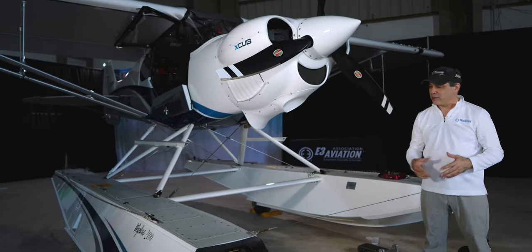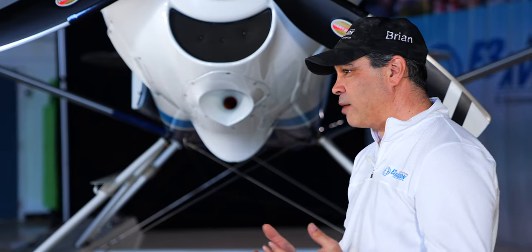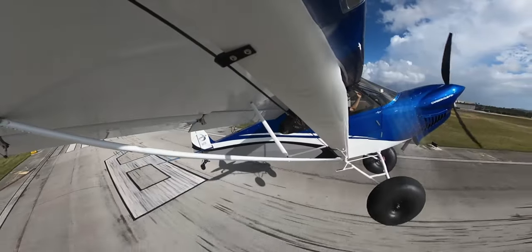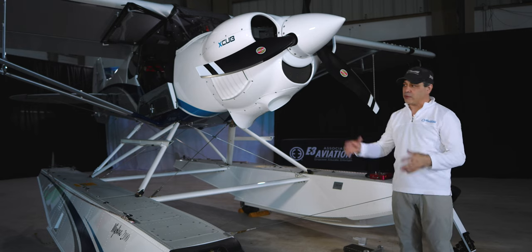Obviously this one's on floats. If you've been following us and looking at some of the other videos inside your membership, you probably saw a lot about our FX3 — that was Charlie Kilo. That one had 35-inch bush wheels on it, obviously a tailwheel airplane. This one has amphibs, and we'll get through and talk about the amphibs in a little bit.